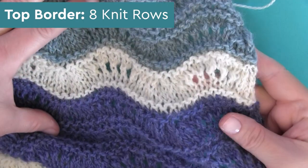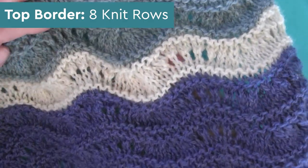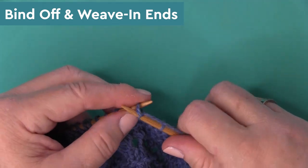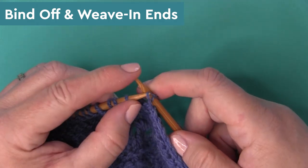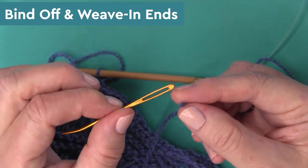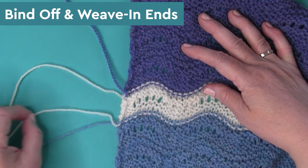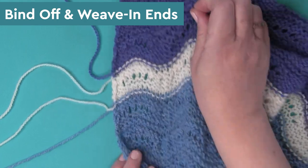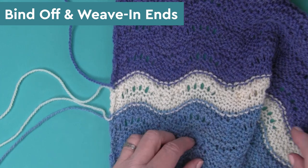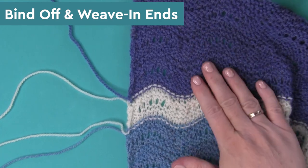Once your blanket is the length you desire, we are going to do eight more rows of the knit stitch. Then to bind off, I'm just doing the classic bind off that I use on most of my projects, doing it a little bit loosely so that you don't have a really tight edge. Then it's time to weave in your yarn ends. If you have been changing yarn colors, you have quite a bit of yarn ends to weave in — just weave those in on the wrong side of your work, and match the same yarn and colors together. It just gives it a cleaner look when you're finished.